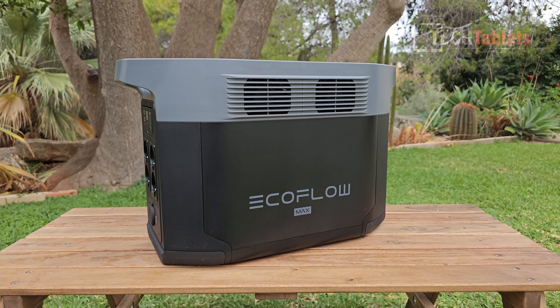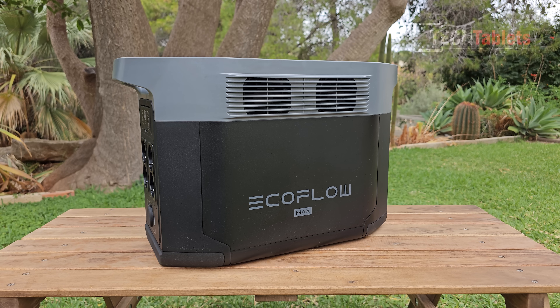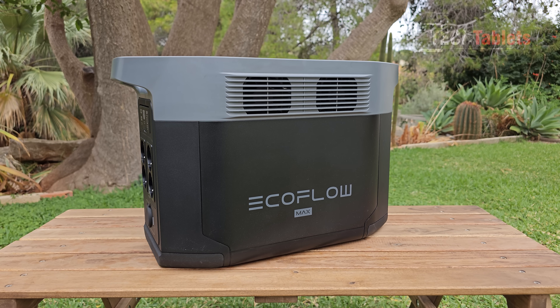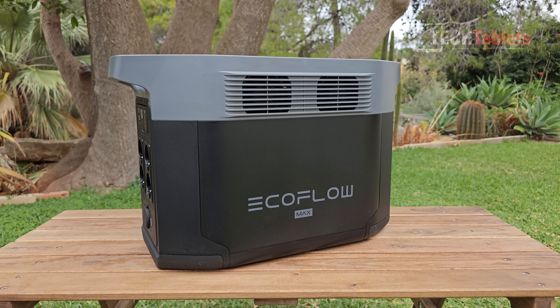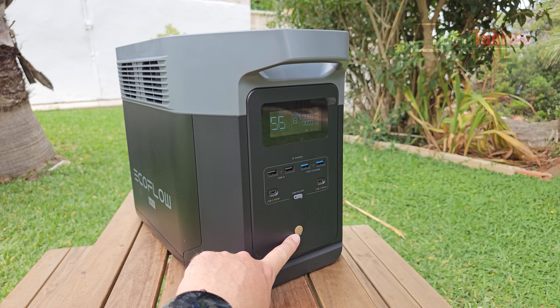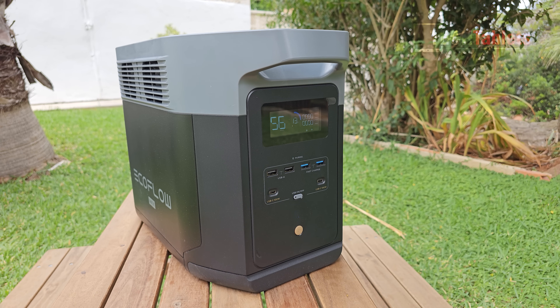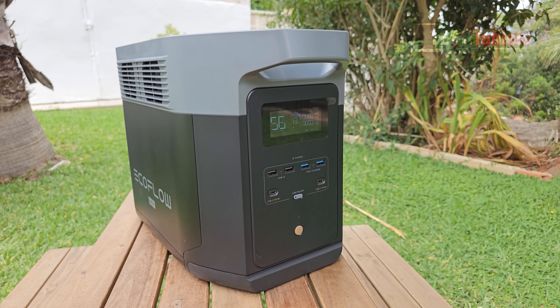It uses LFP battery cells, the highest quality used in these battery stations. After 3000 cycles the capacity drops to 80 percent, and they say it'll be good for 10 years even with daily use. The front of the unit has the main power button, status LED, beep noises that can be disabled via the app, and USB ports including two USB-C Power Delivery ports up to 100 watts for fast laptop charging.